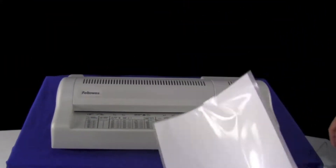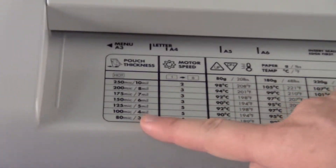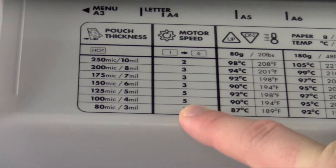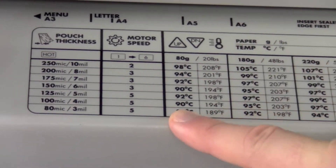Starting off with some standard printing paper. Our pouch thickness is 3 mil, which means we want our motor speed set at 5, and printing paper is 20 pounds so our temperature will be 87 degrees.